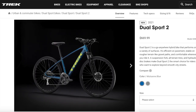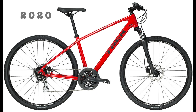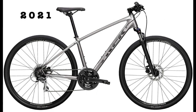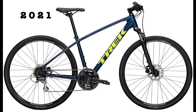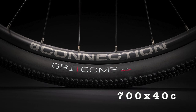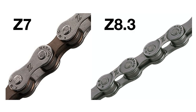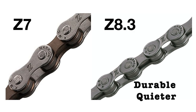Next we have the Dual Sport 2, which costs $670. The 2020 bike came in Trek Black and Viper Red with black accents, while the 2021 model replaces these with Metallic Gun Metal and Mosson Blue with green accents. Once again the tires change from Bontrager LT2 to Bontrager GR1 Comp, and the 2020 Bontrager SSR seat post is updated to the Bontrager alloy seat post. The chain was a KMC Z7 in 2020 but is updated to a KMC Z8.3 in 2021, which is more durable and provides a quieter riding experience.